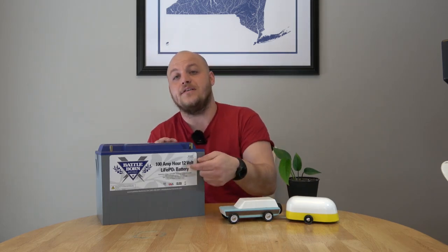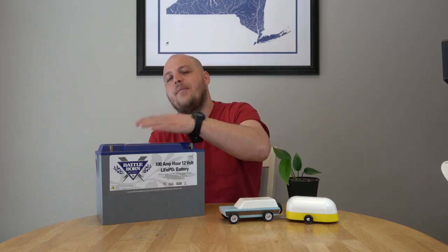Pay attention if you do your research to the BMS. A Battleborn BMS is designed to last as long as the cells. Some companies are advertising the cycle life of their cells and slap a BMS in there that's not going to last half as long as the cell capability — they've already cashed your check. Not all of these batteries are created equally, and when you're talking about using it on an RV, it really matters.